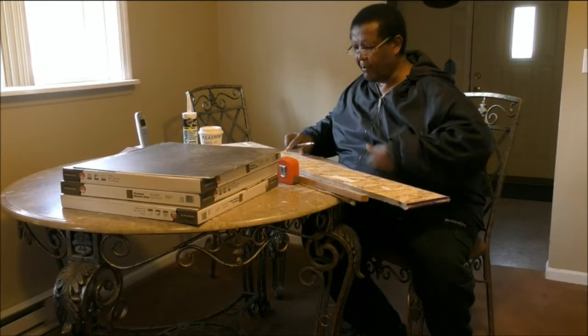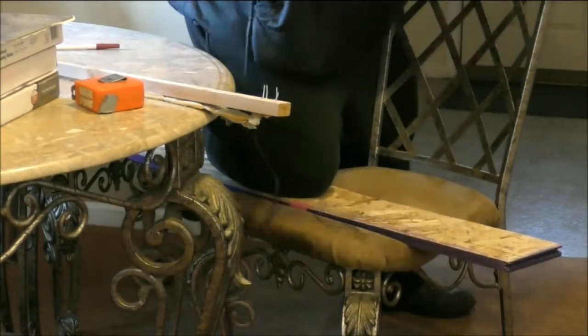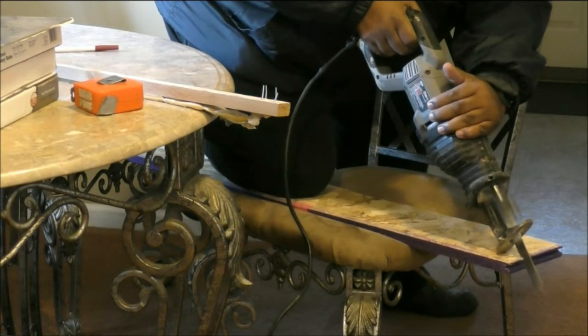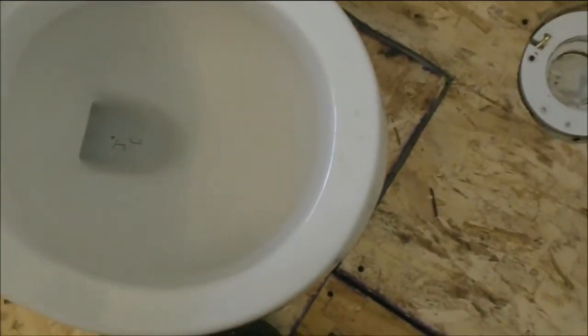This is a piece of plywood I need to cut 36 inches. I removed the toilet. Make sure you put tissue paper inside so you don't smell the sewer gas. That's what you have to do. The reason why we always have water in the toilet is that water blocks the sewer gas so it won't come out. That's why we have this water.